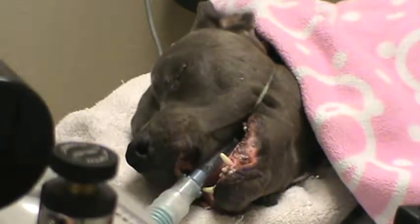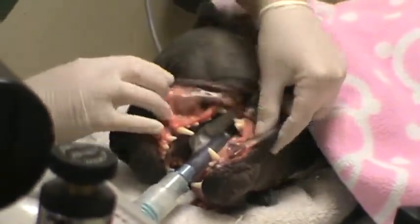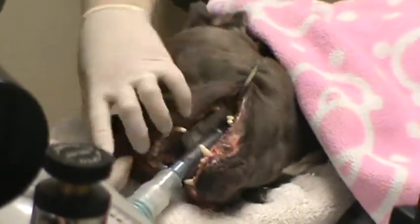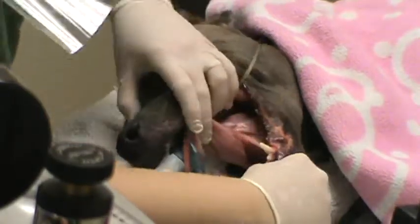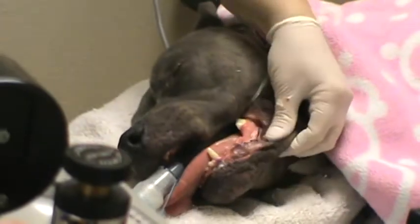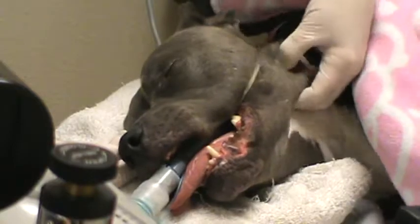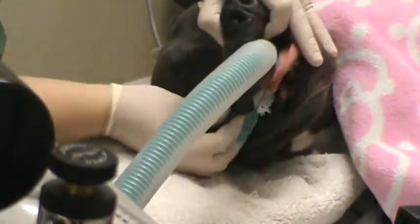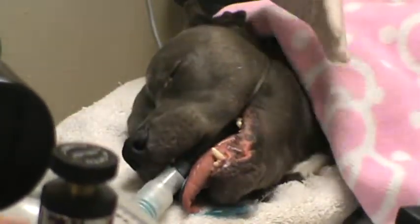The next part we're going to do is our exam, so we're just looking over the teeth, any structures and the lips. The teeth have moderate tartar. We look under the tongue as well — that looks good. And then just palpate the structures, the head and neck, and we have the lymph nodes there. Everything in her face seems to check out here and the lymph nodes are not swollen.